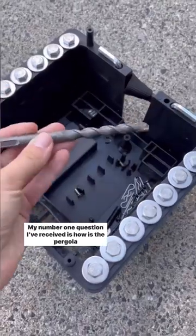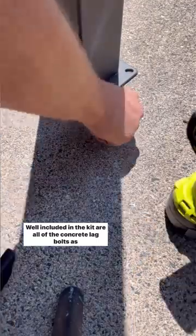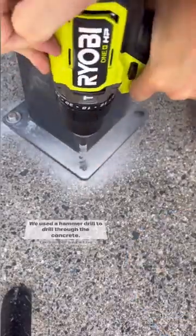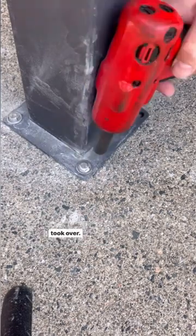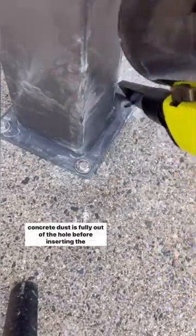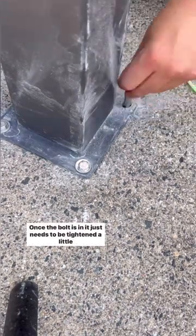My number one question I've received is how is the pergola secured to the ground. Included in the kit are all of the concrete leg bolts as well as the drill bit. We used a hammer drill to drill through the concrete — this is for sure the hardest part. I attempted and got about halfway down until my boyfriend took over. The best tip I can give you is to make sure all of the concrete dust is fully out of the hole before inserting the bolt.